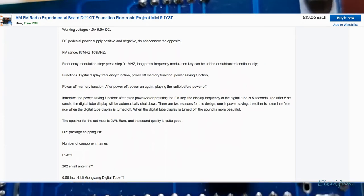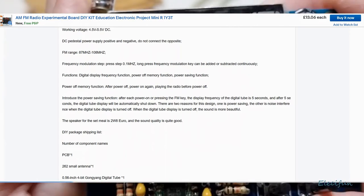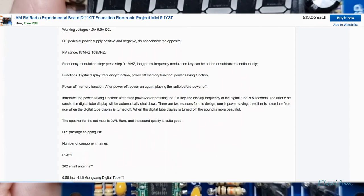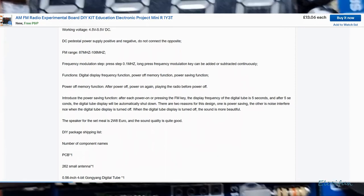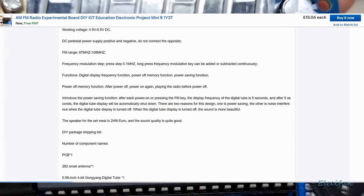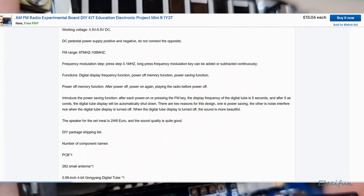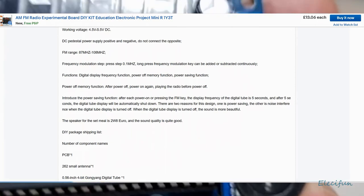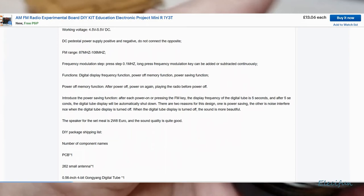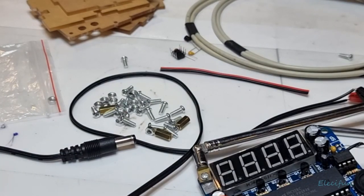The speaker for the set is two watts, eight ohms, and the sound quality is quite good — apparently. That's it, I'm not going to go into it any further. This is what you get — it's a complete fail as far as I'm concerned. Buy it at your own peril. Catch you in the next one, cheers guys, bye.